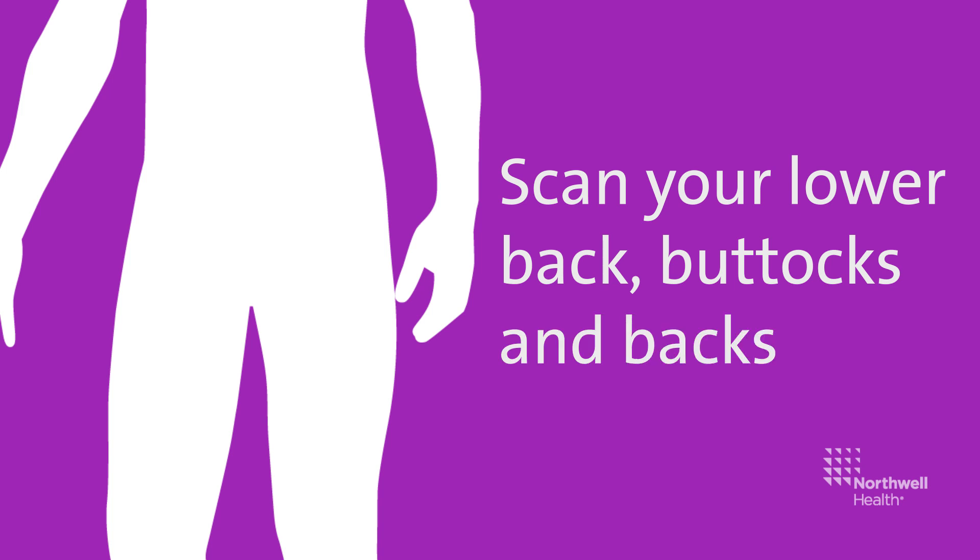Still using both mirrors, scan your lower back, buttocks, and backs of both legs.